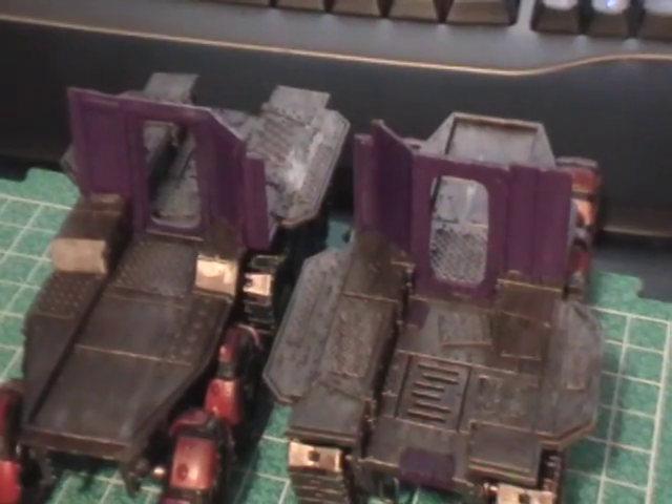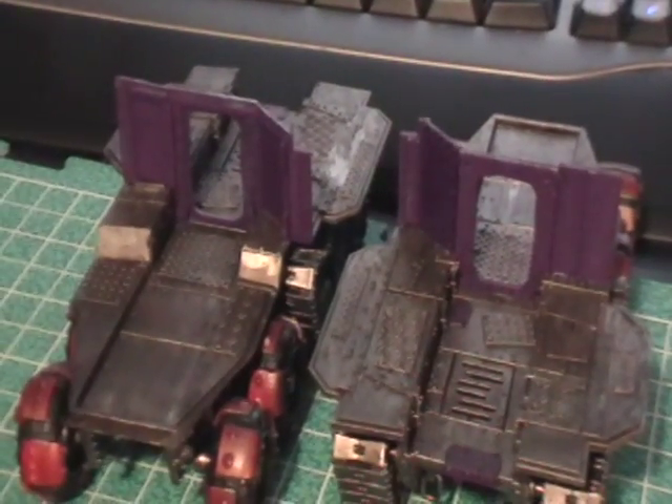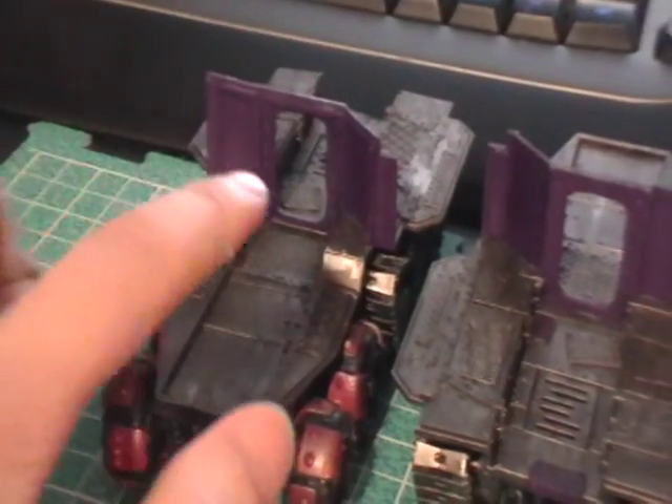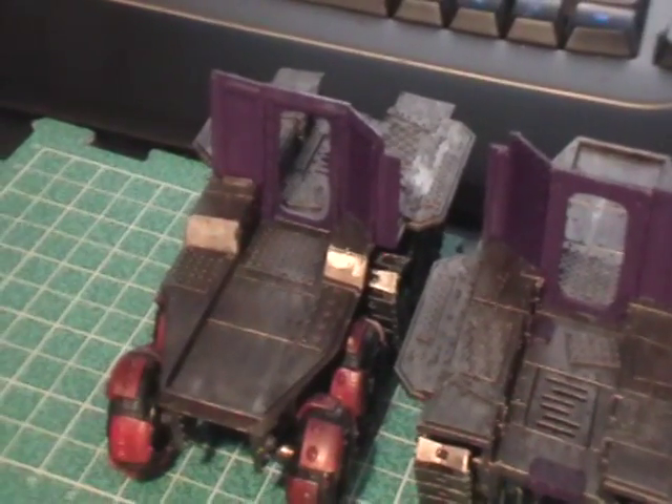What I did is I painted them before I put them on, which you'll see in the blog once I make that article. Dry fit and make sure everything fits. These can be a little tricky, but they fit in fairly well — just gotta be careful.